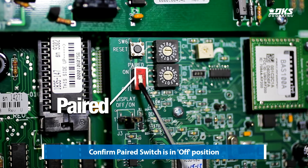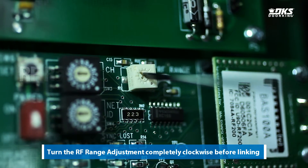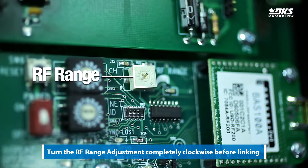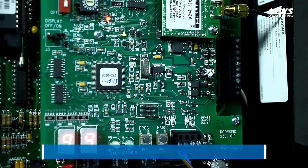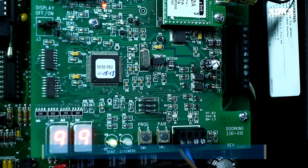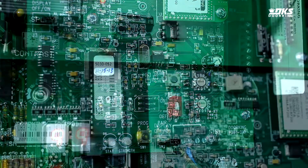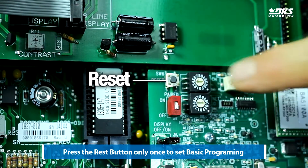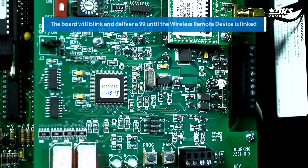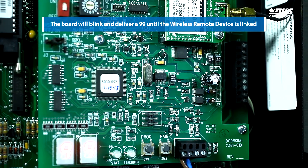Confirm the paired switch is in the off position. Turn the RF range adjustment completely clockwise before linking. Locate the program button and press only once to start basic programming. Press the reset button only once to set basic programming. The board will blink and deliver a 99 until the wireless remote device is linked.